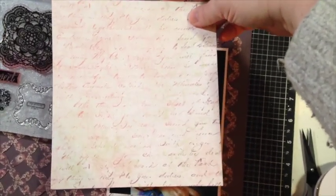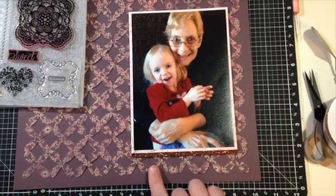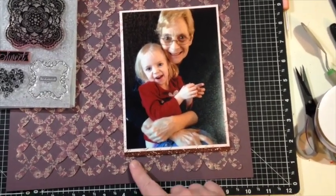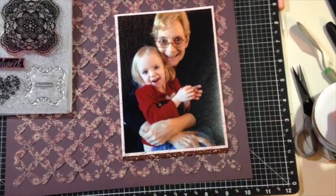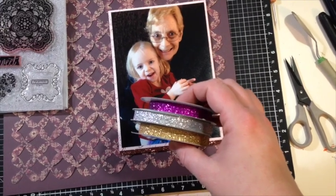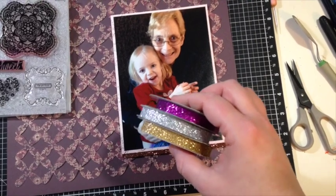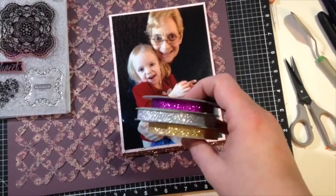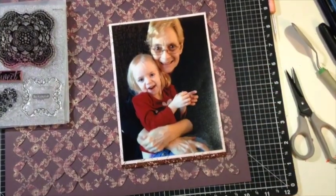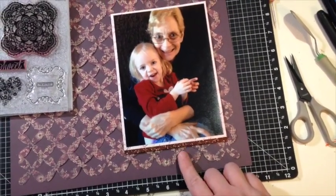Such a pretty piece of paper — it's sometimes really hard to cover it up — but it was the piece that looked the best against the purples. In the sample from the idea book that I'm using as my inspiration piece, they had a piece of shimmer tape across the bottom. We've got quite a few different colors, and these shimmer trims are self-adhesive and go down really easy and add great sparkle to your layout. Although we have a purple, it's a little too bright and fun for this layout, so I decided to use my last little bit of the bronze shimmer trim because it works a little better.